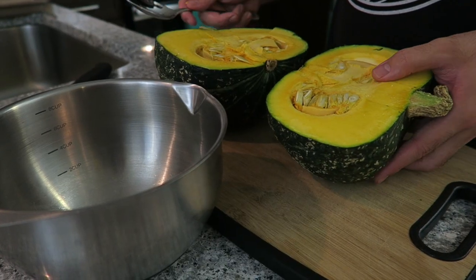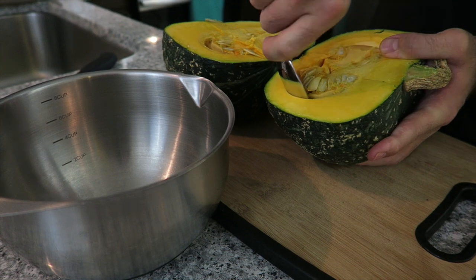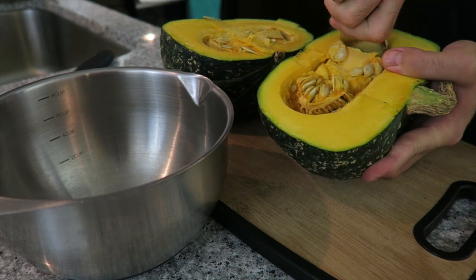Next you can take the seeds out. With a large spoon, just get in there, scrape around and take out the seeds. Of course, you can roast these, so if you want, you're going to save them for later.